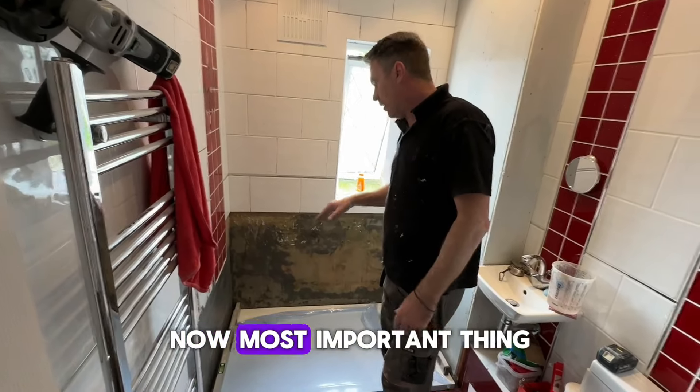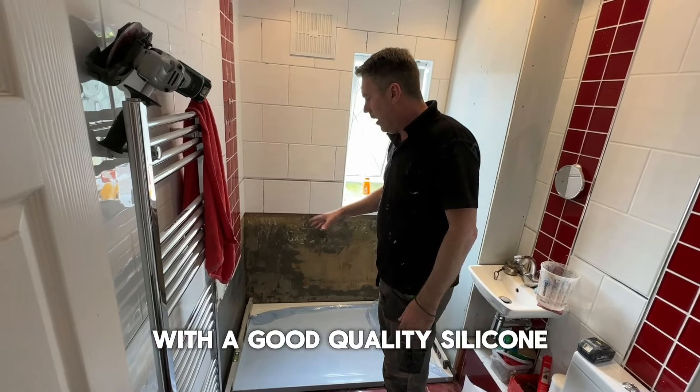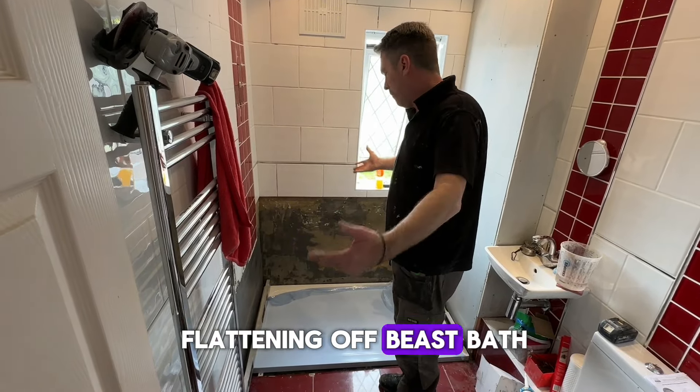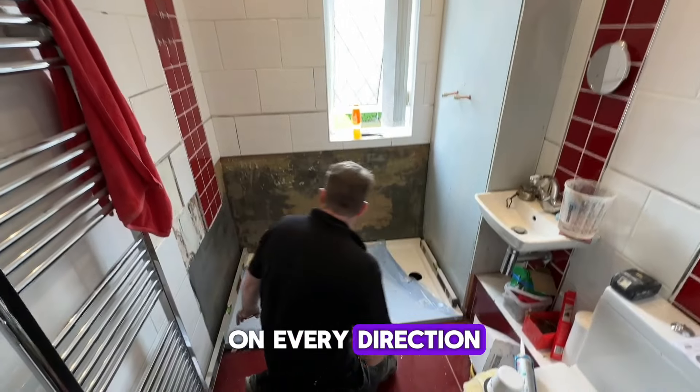The most important thing is to fill the siding with good quality silicone — that is a must. Flatten it off with a piece of glass, make sure it's bang on in every direction.